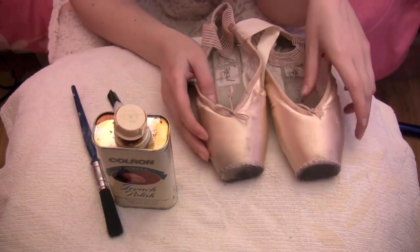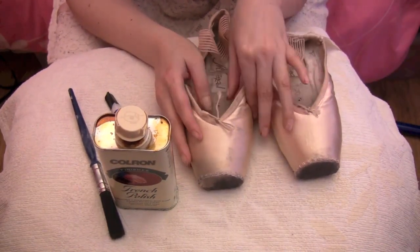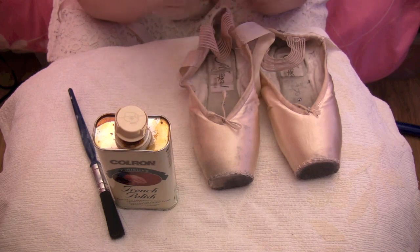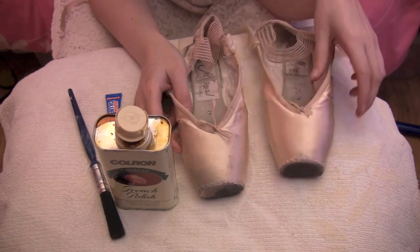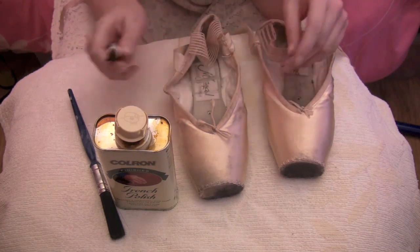Another key thing to mention is you want to allow your shoes around 48 hours to dry once you've applied the shellac. With glue you can sometimes get glue that is faster drying so you can do this in between performances without a problem. But with shellac you do really need to allow about 48 hours for it to dry. Make sure you do this in an area where you're not going to get it on things or your clothes, and if you're gluing be sure not to stick your fingers together.